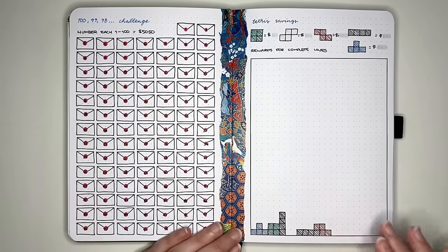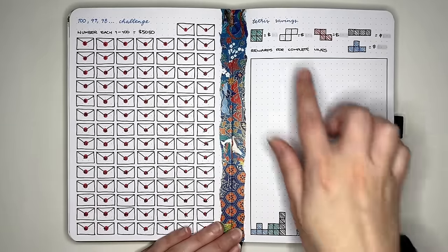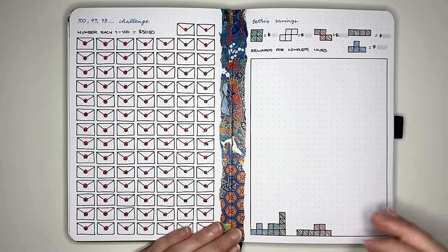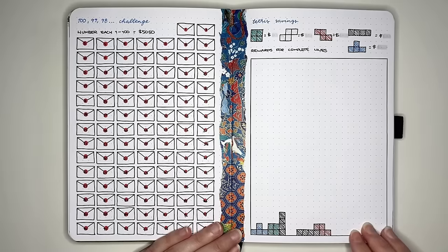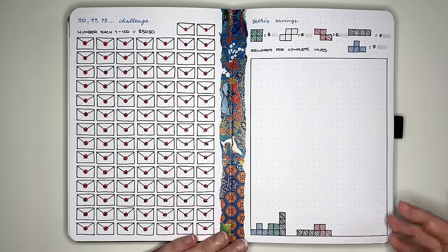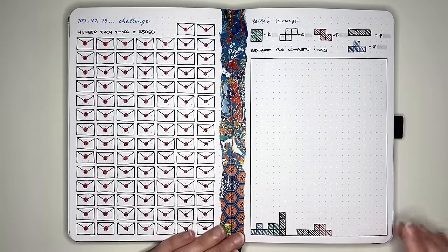The next idea is a Tetris saving tracker. Each of your different Tetris pieces represents a certain amount of money, and as you save that amount you place it onto your Tetris board. You could also set it up so you have a specific reward as you complete lines — just like in Tetris where you complete a line and get points. That kind of gamification can help keep you motivated to save more.